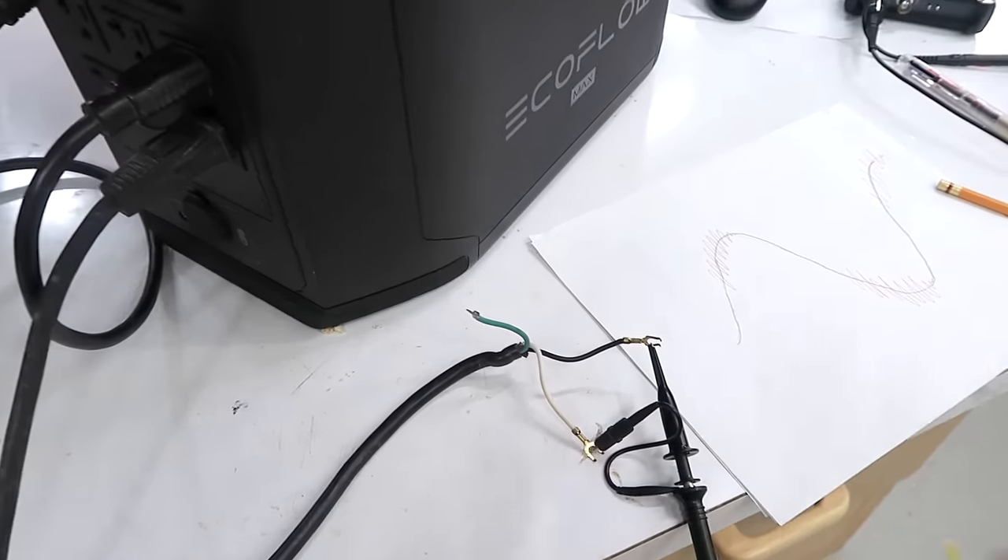This mishap could have been avoided if instead of using this scope, I had used my USB scope that hooks up to a laptop computer, because the laptop is not grounded, and it's especially not grounded if I run the laptop off of battery.